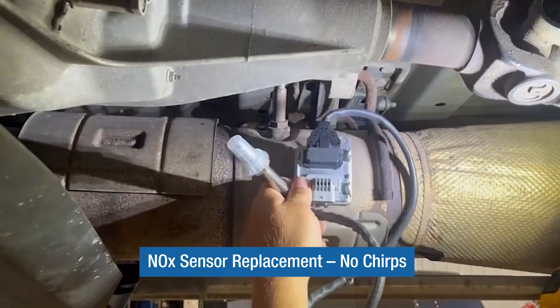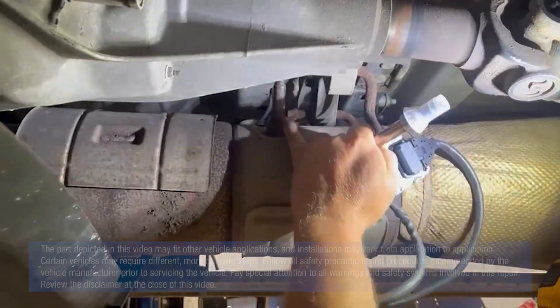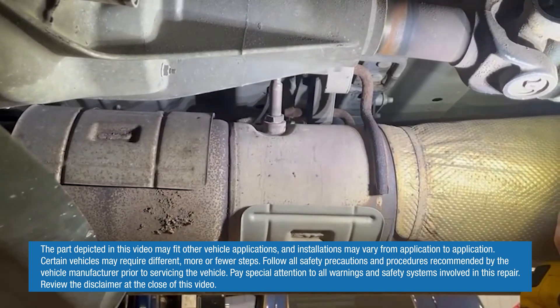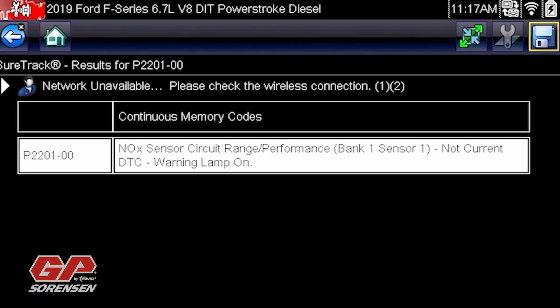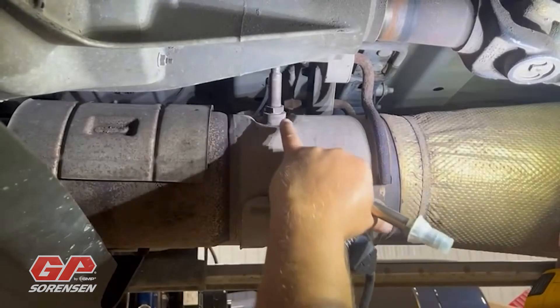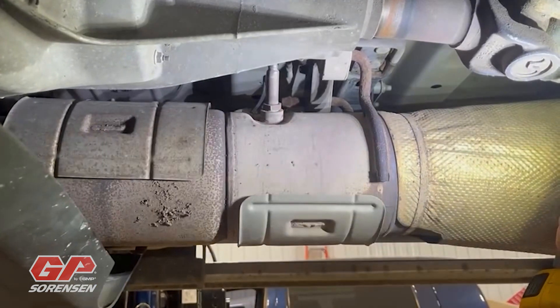Today we're going to replace the upstream NOx sensor on this 2019 F250 with a 6.7 Power Stroke engine. We've got a couple of trouble codes, one reoccurring one. We've gone through our diagnostics and now it's time to replace the unit itself.